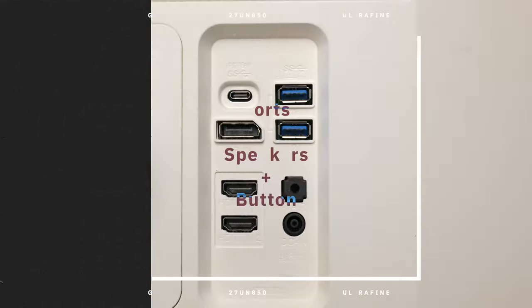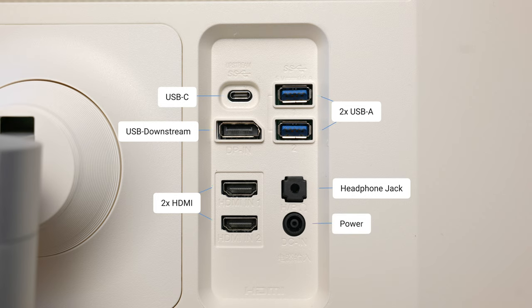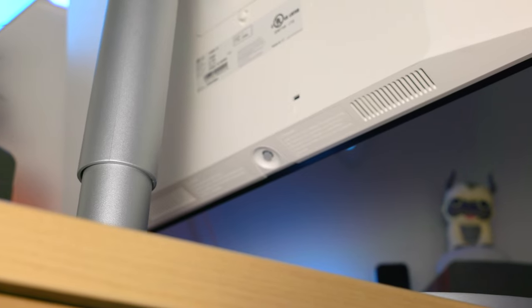On the back of this monitor there are two HDMI ports, one DisplayPort which is USB-C, two USB-A ports, a headphone jack, USB downstream, and the power source. I do wish there were a few more USB-C ports, but this is definitely enough to get you going. The monitor also has two 5-watt speakers inside that are decent at best. Monitor speakers are never the best unless you're buying something like an Apple Studio Display, which is about three times the price — most monitors definitely need external speakers.